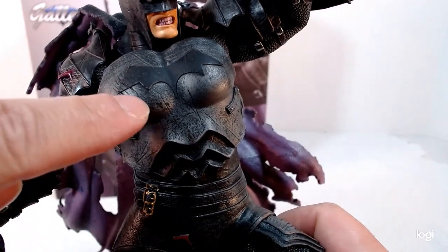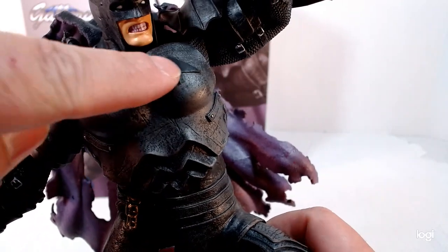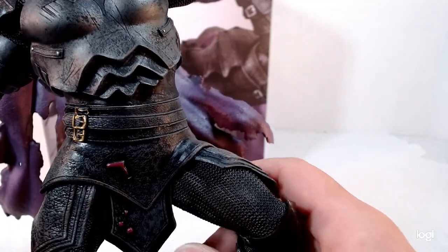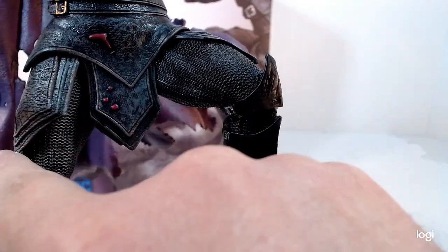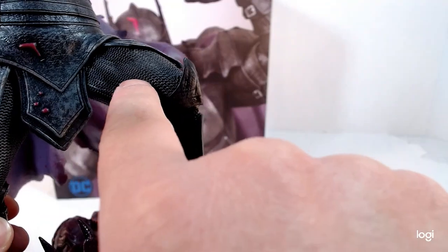The front piece looks like an armored chest piece — it's got scratches and cuts from battle. It's got the Batman symbol done in a very Iron Man-style. There's the stomach area. He's got three belts — I guess to hold all his stuff. He has a very Templar or knight-style design with things hanging down.